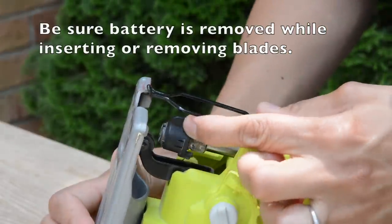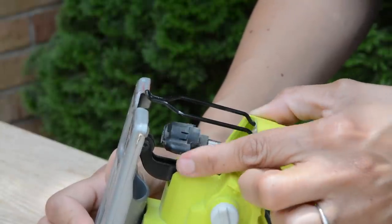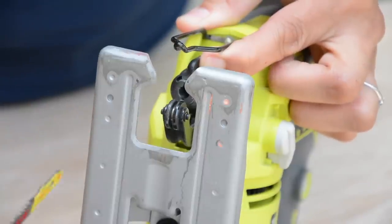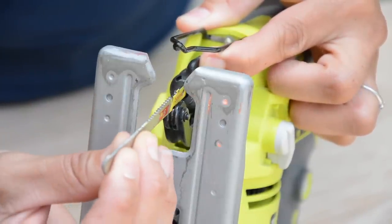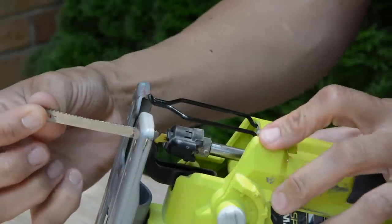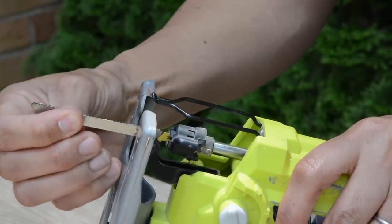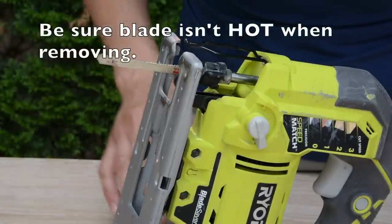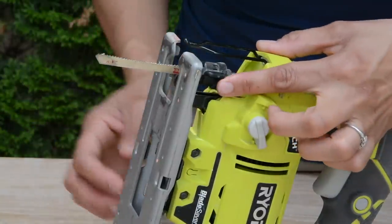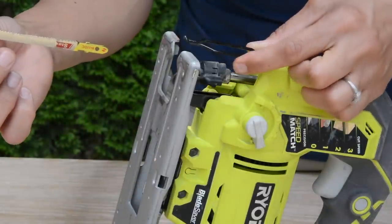At the top of the jigsaw, you'll feel a little spring-loaded lock lever. This is what keeps the jigsaw blade in place when you are cutting. As the spring-loaded lock is pushed up and parallel with the blade guide, just slip the blade through the guide, insert it as far as you can, and release — it locks the blade in place. Give it a tug; if it's not budging, it's inserted properly. To remove the blade, take the battery out first, push the lock lever up, hold the blade, push up to release, and it pops right out.